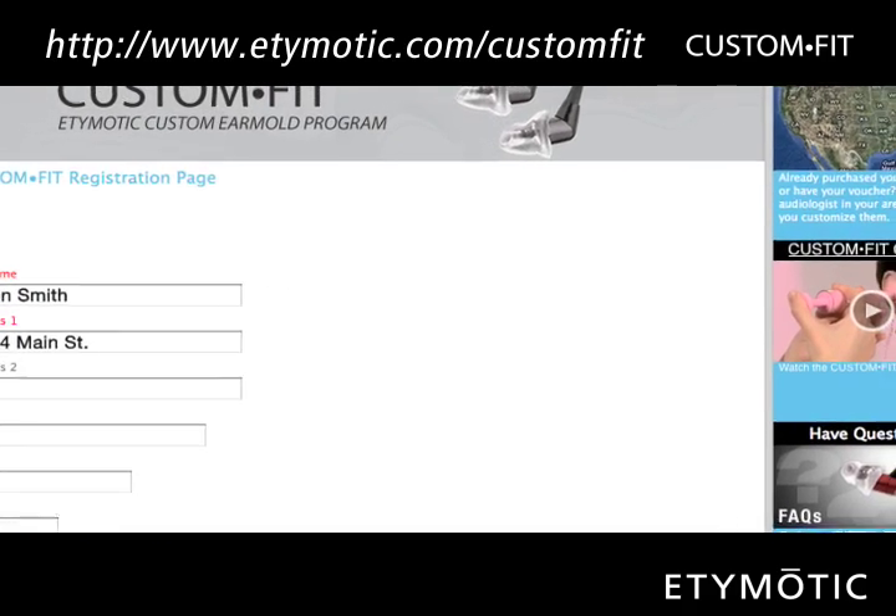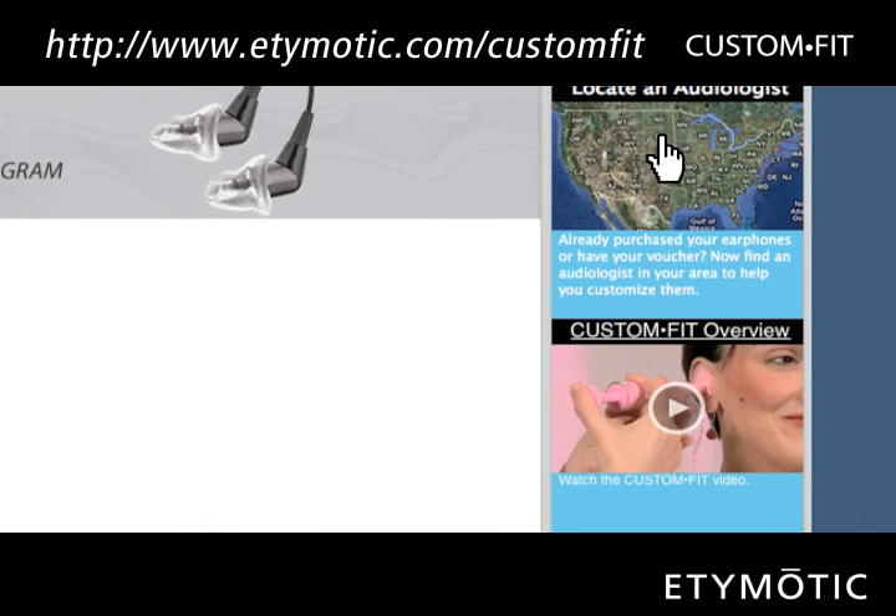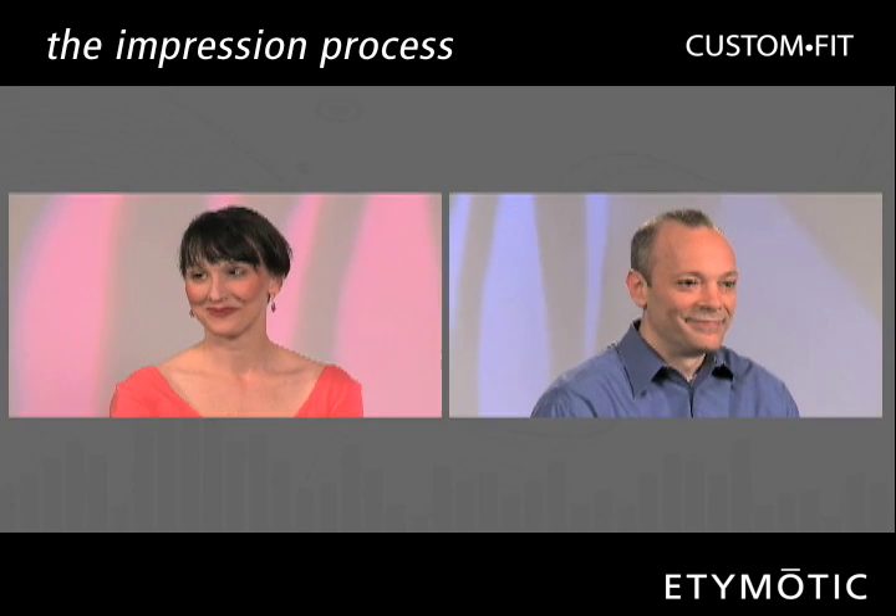After printing your voucher, locate your nearest network audiologist by clicking on the highlighted areas map. The impression process is easy.